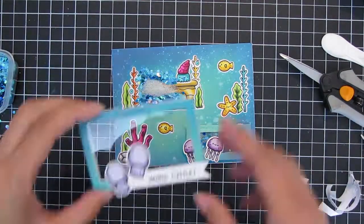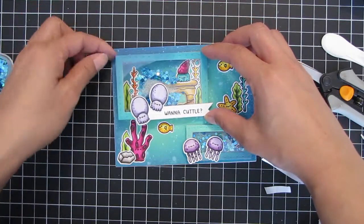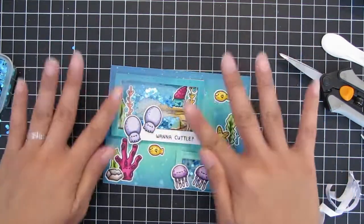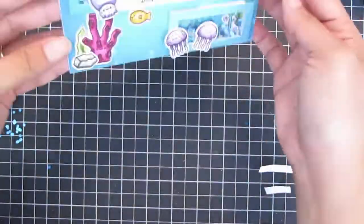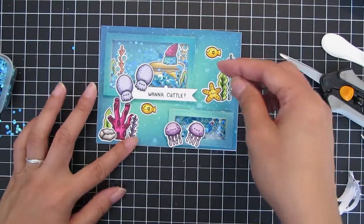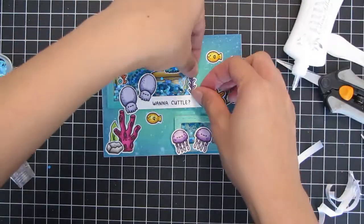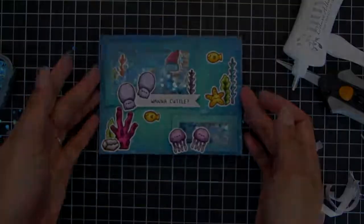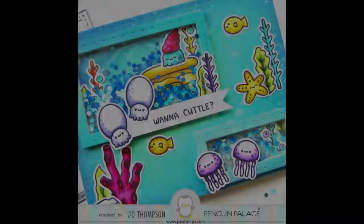Finally, I peel off the adhesive backing and center my shaker window over the scene. I guess I wasn't quite done — I went ahead and added one more coral image to the top of the window, eventually placing it right at the end of the sentiment. That completes the card! I hope you guys enjoyed this video featuring the Dots Meet Dashes standalone dies. Thanks for watching and I'll see you soon — bye!